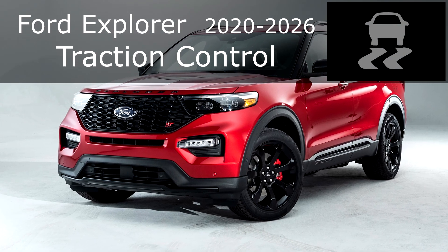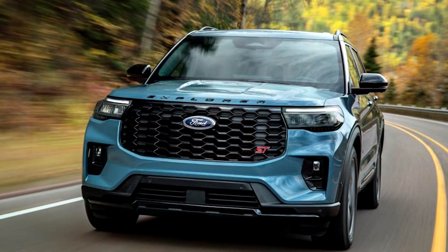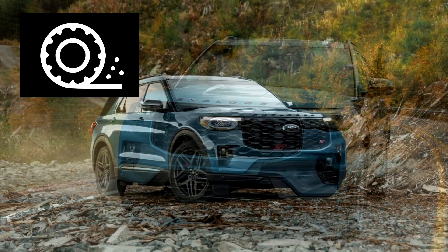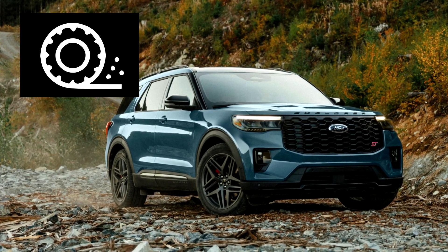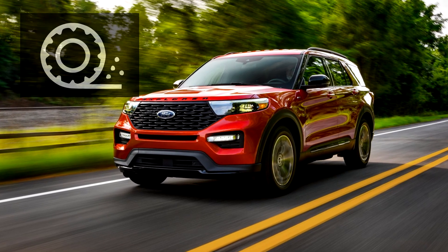Ford Explorer Traction Control: Principle of Operation. The Traction Control System is designed to prevent wheel spin and maintain traction during driving. If the vehicle starts to skid, the system automatically applies braking to specific wheels and, if necessary, reduces engine power to help regain control.